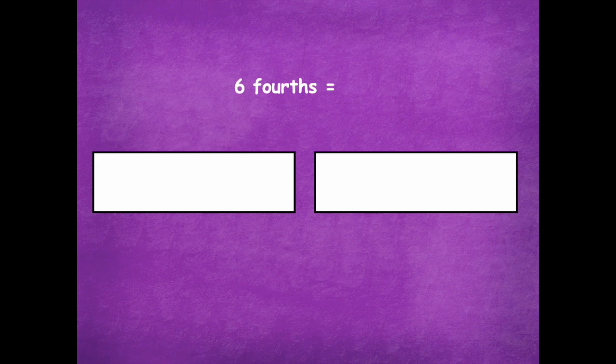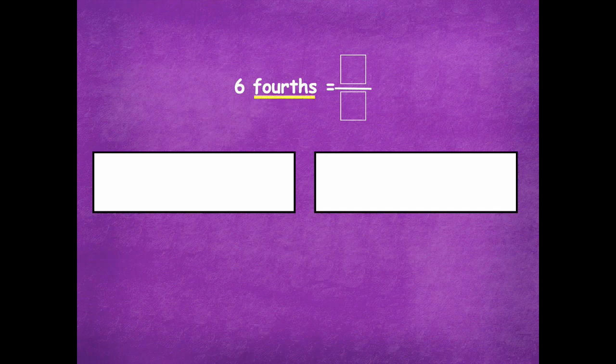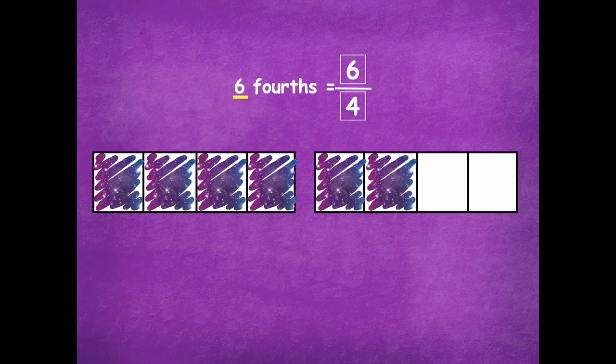Now you guys get a chance. Six fourths — you're going to come up with a fraction that represents six fourths, partition your rectangle into equal parts, shade however many parts for six fourths, and then write your fraction. Click play when you're ready for the next step. Starting with fourths — that's my fractional unit, so that is the total number of parts, which goes on the bottom of my fraction. I'll partition each rectangle into fourths. Then my six tells me there are six shaded parts: one, two, three, four, five, six. That goes on the top of my fraction. Then label each part as one fourth, because that's our fractional unit — one fourth all the way through.